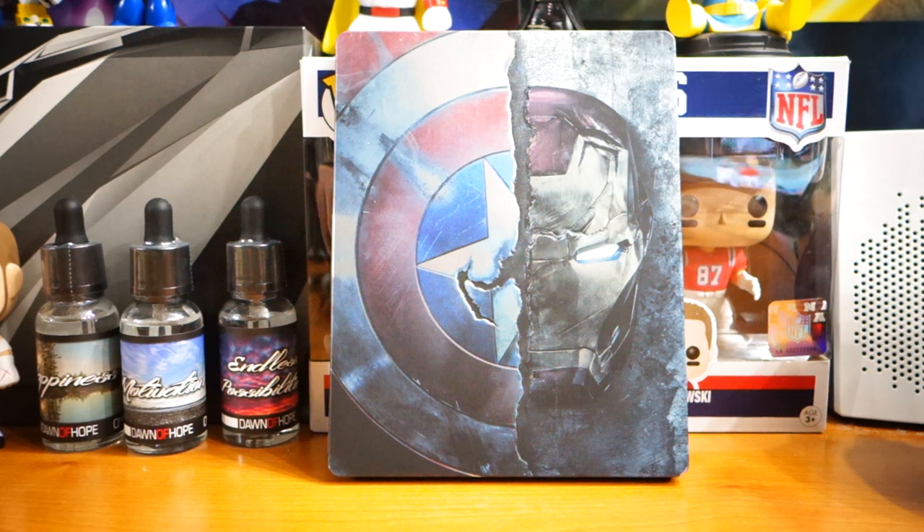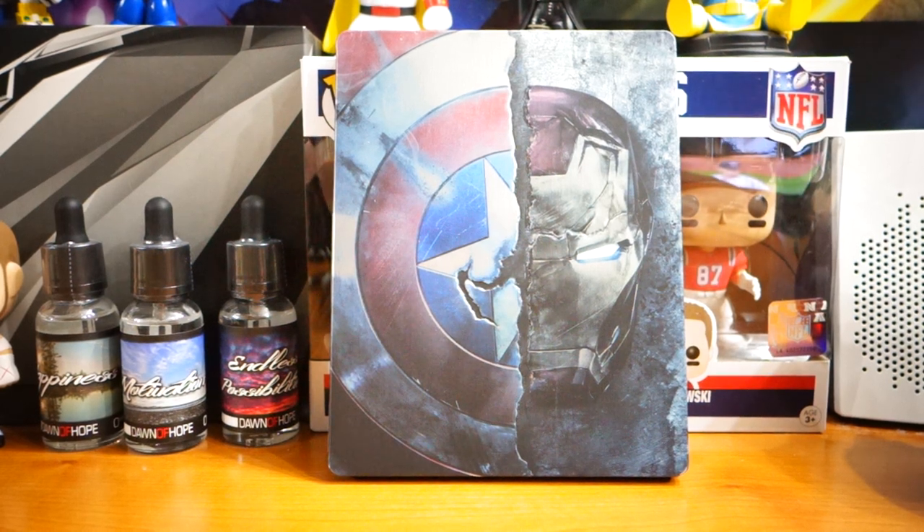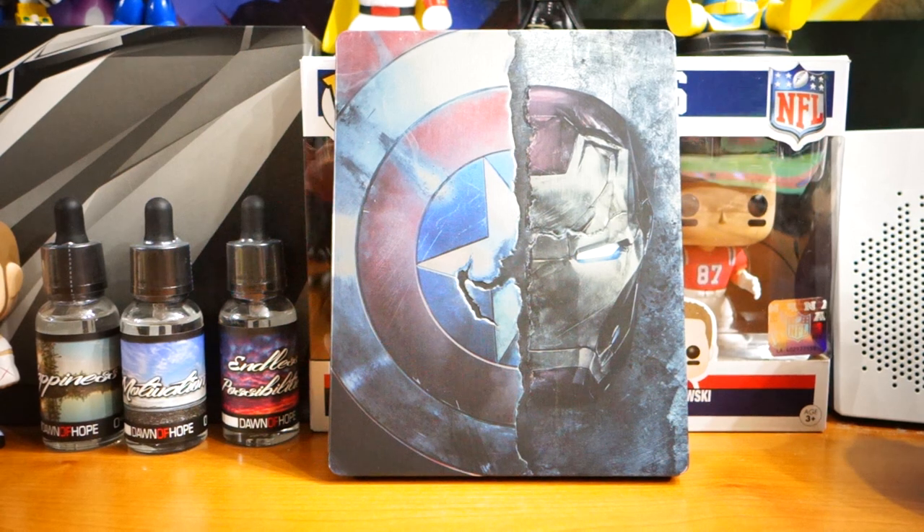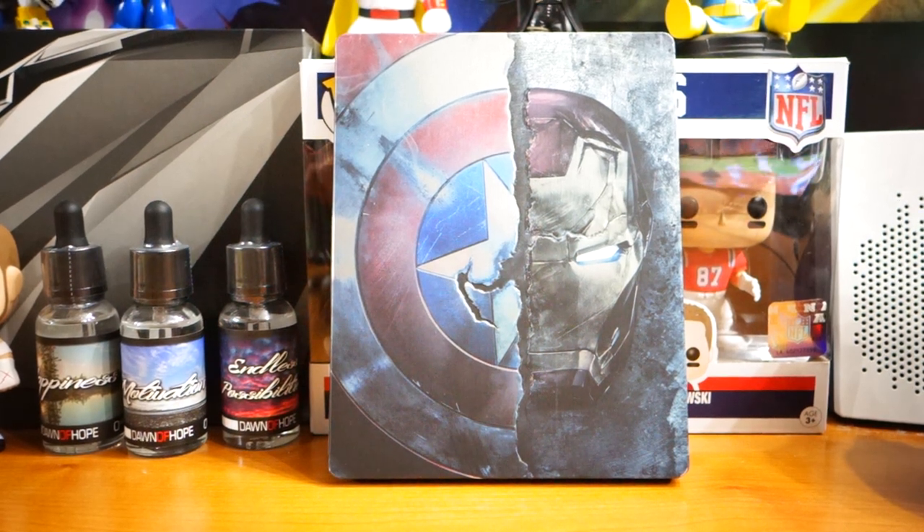It's going to be tough to find, so good luck with that. When I went to Best Buy today at around 10 a.m. when they opened, they had a few on the shelf, but I'm sure they're gone now. Check their website first. Hope you enjoyed — we'll see ya!